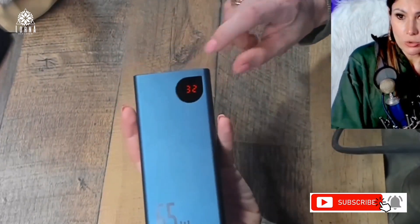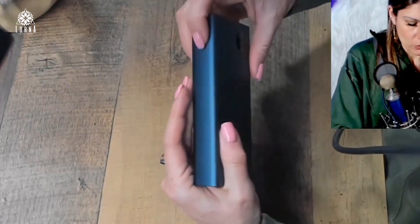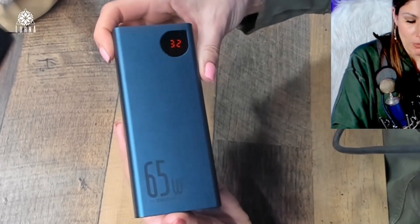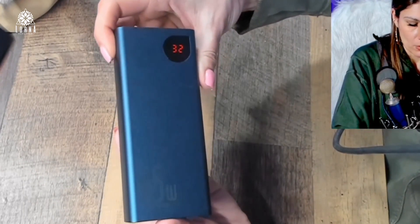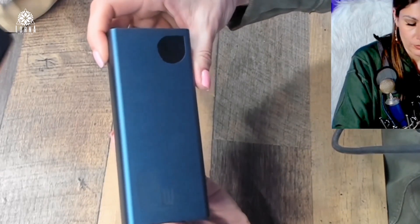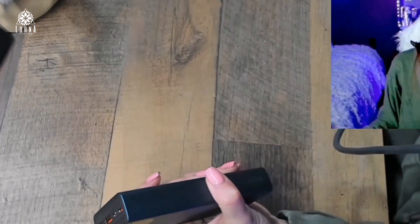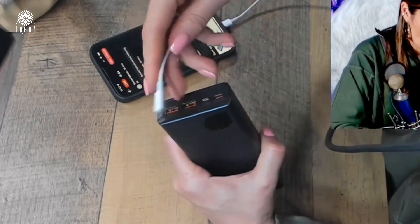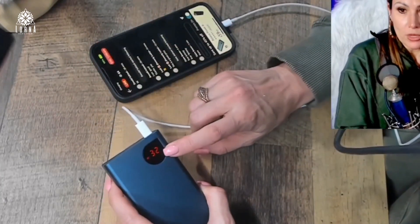Here is where it indicates how much battery you have left. If you tap once, it's going to show you the remaining battery. If you tap twice, it shows more. I'm going to plug it in to my phone, just like this, using the USB-C. Now it's showing that it's charging.